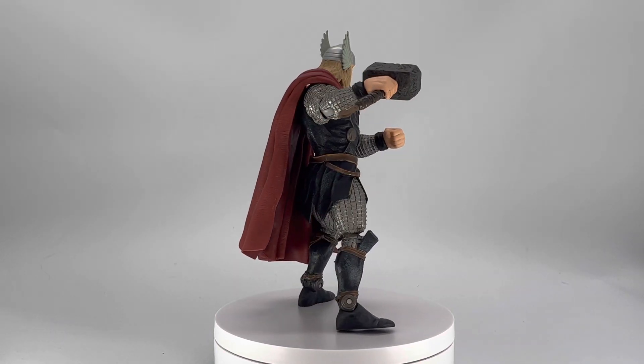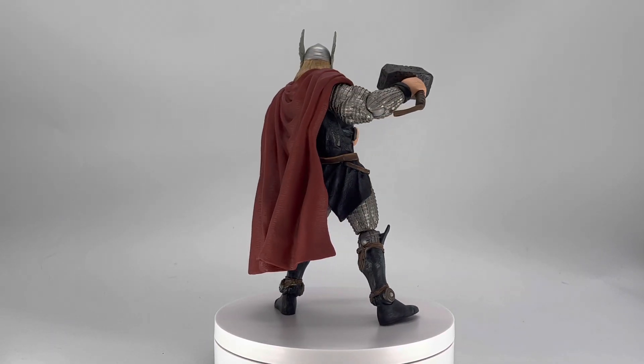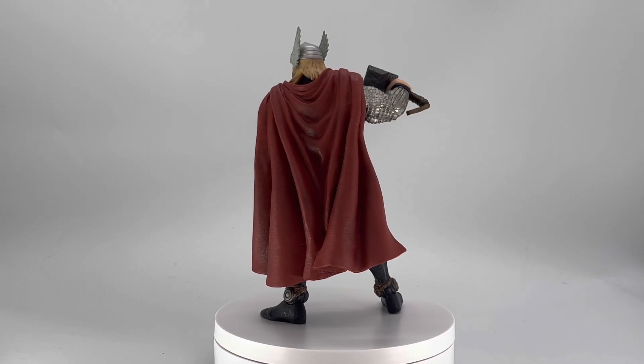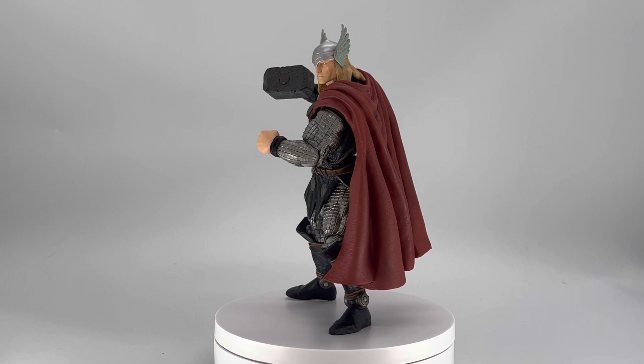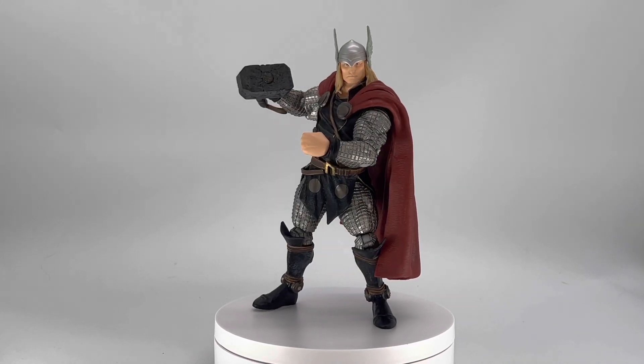Jumping on into this review, yes, we are taking a look at the Marvel Select Comic Book Thor figure. This is a phenomenally sculpted and detailed figure, but we will take a look at all that when we do take a closer look at him.